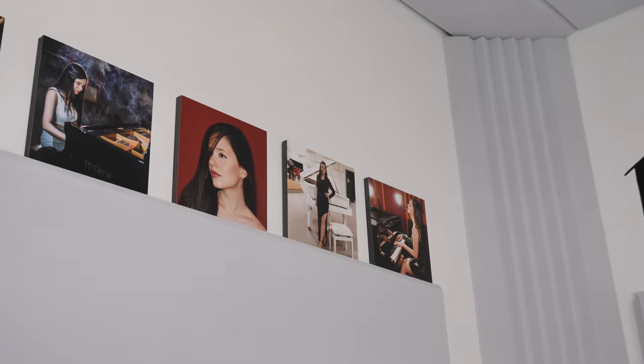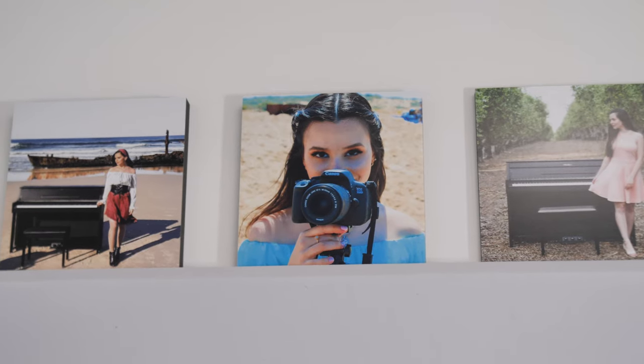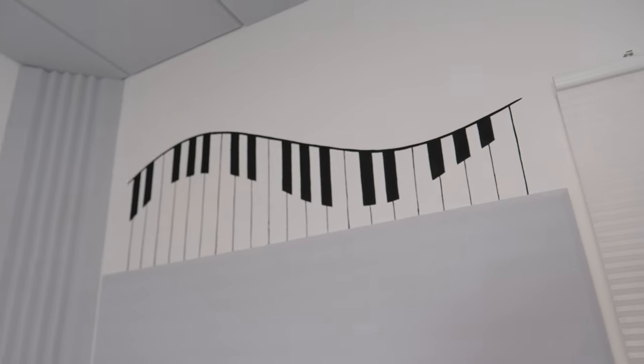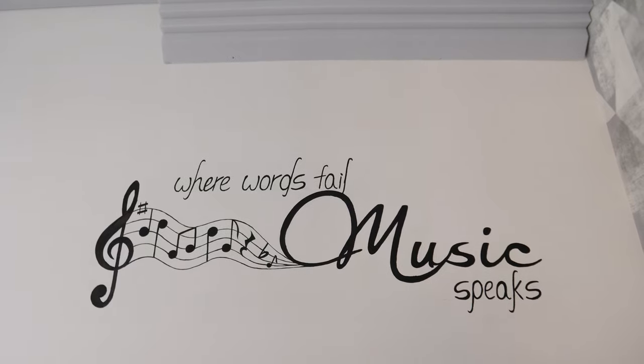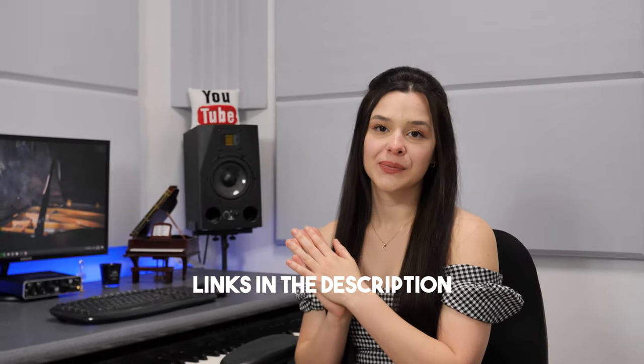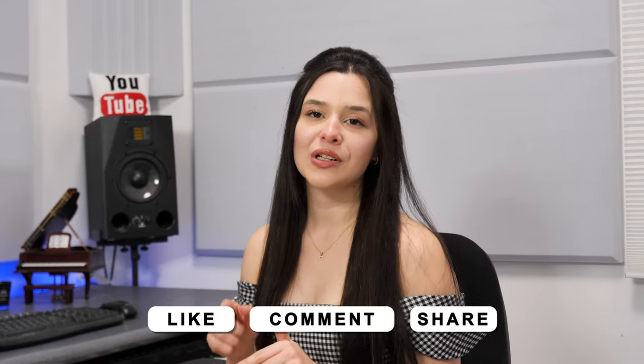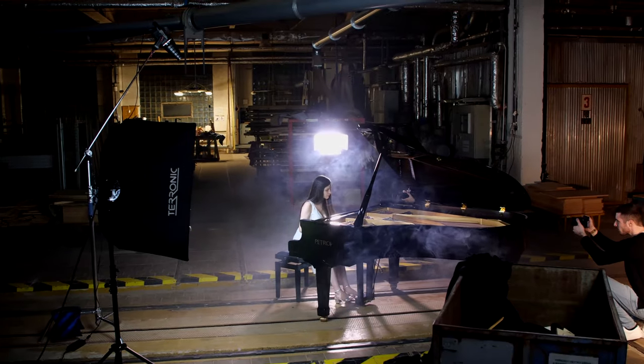I also printed some wall pictures from different experiences — video shootings, music videos, and shows — so my vision is always in front of me. I got them from Storyboards. That's it, guys! I really love the results, I'm satisfied, and I'm proud of myself. Let me know what you think about my new studio in the comments. I'm leaving links in the description to all the products I showed you. I'm so excited for this new beginning and I'm going to release some new music videos really soon, so stay tuned. If you enjoyed this video, don't forget to like, comment where you're from, and let me know which songs you want me to play next. I'll see you in the next video — bye!